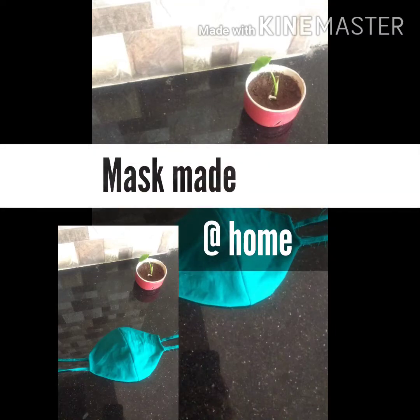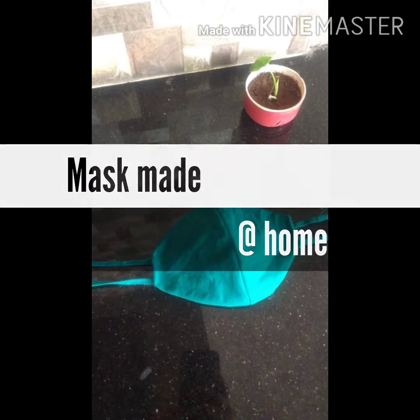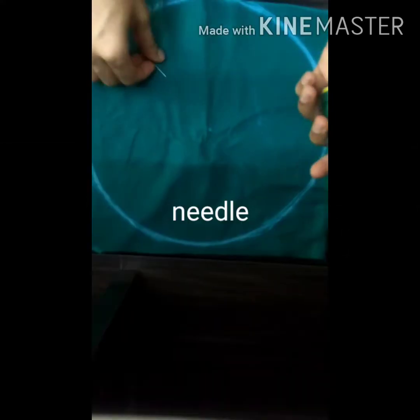Hello friends, we don't have a mask yet. I'm going to put a mask in here. This is Suji, Nulu, Chocca, Scissors.